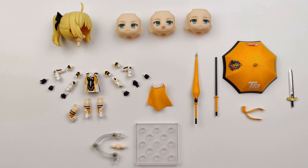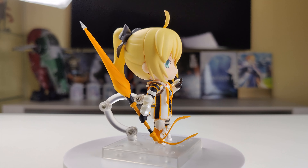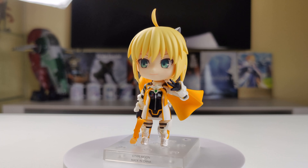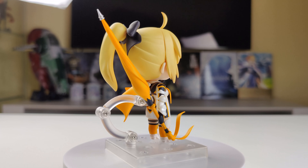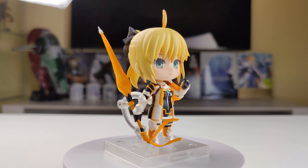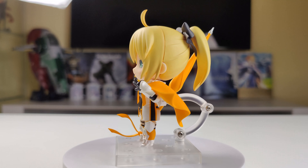Now let's put her in some poses. Here's the first pose. In this one Altria has two straight legs, a bent left arm with that unique hand with three fingers. She has a straight right arm with a hand for holding accessories, and in her right hand she's holding her closed parasol. The paint on this Nendoroid is perfect — I didn't find any paint errors and all the prints on the parasol and her torso look great.